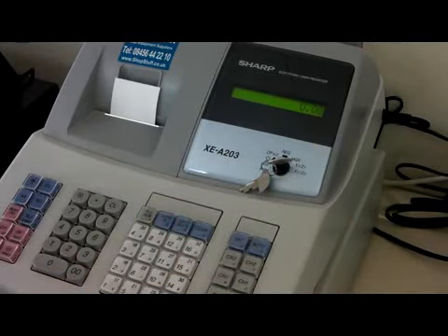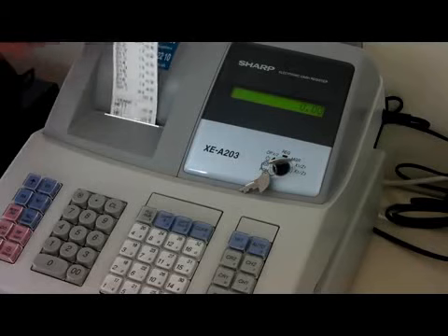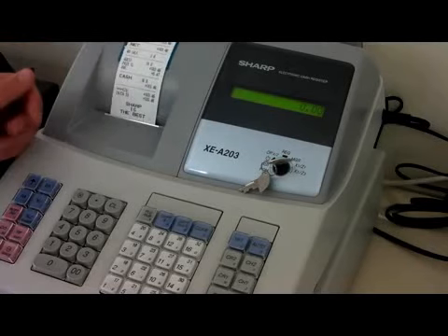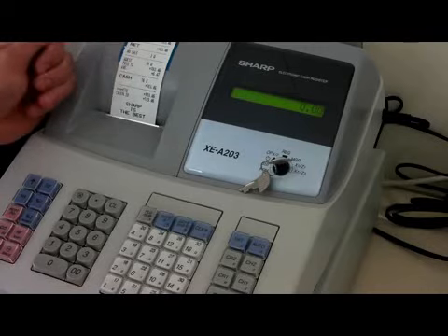If you press the cash button, otherwise known as the TL&S button, this will give you a reading called an X reading. This will print out a report for this trading period. This reading, however, won't reset. So the X reading can be used to take, for example, the morning sales or the afternoon sales.